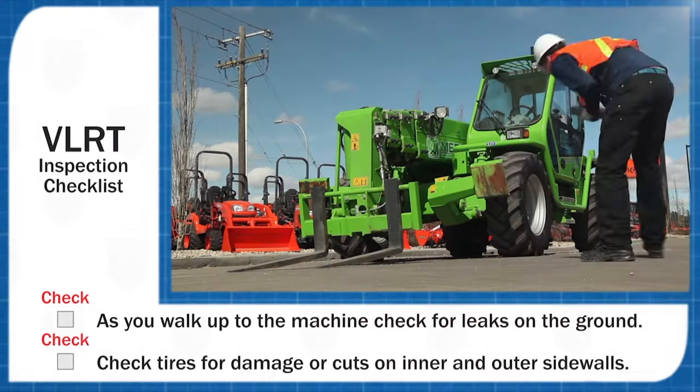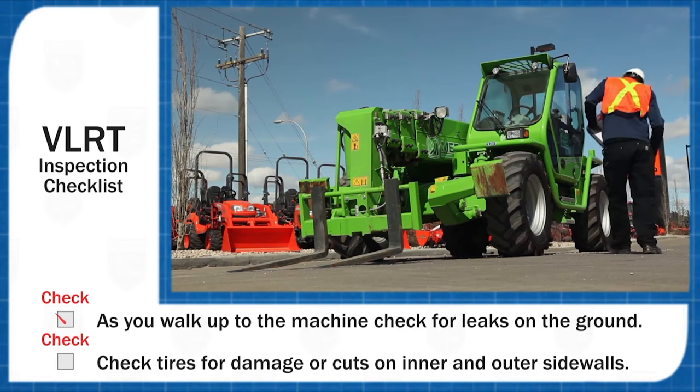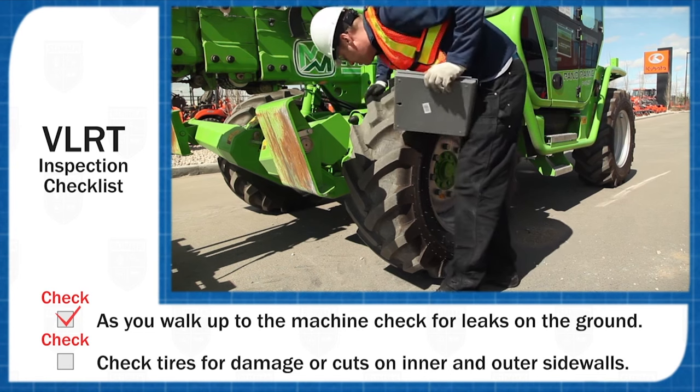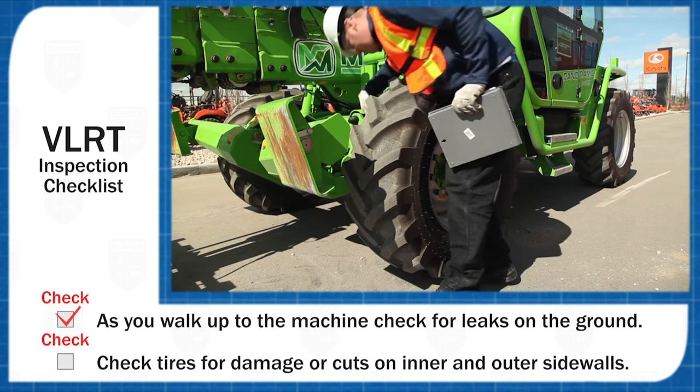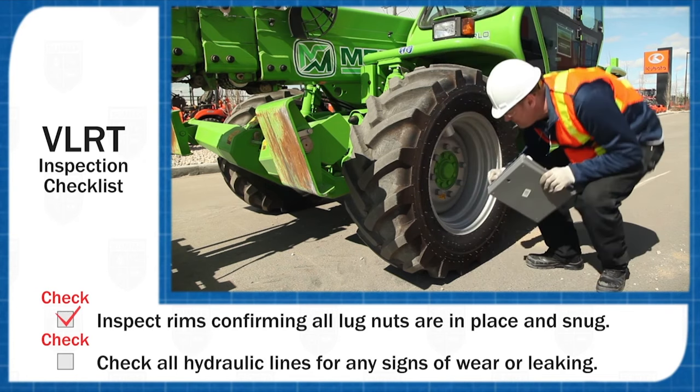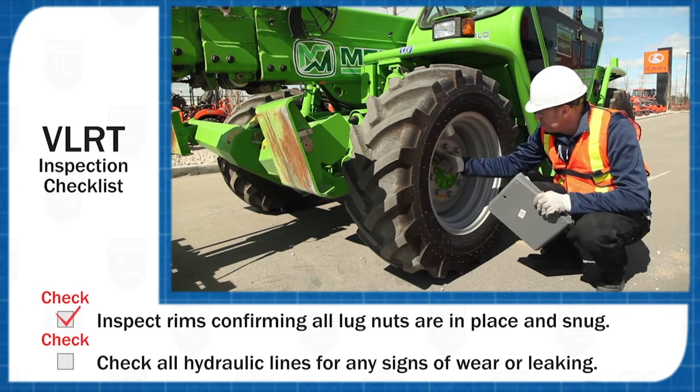As you walk up to the machine, check for any leaks on the ground. Make sure tires have no serious damage or cuts on the tread, also checking inner and outer side walls. Inspect rims confirming all lug nuts are in place and snug.